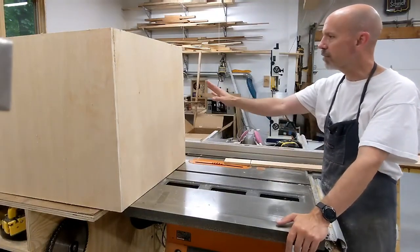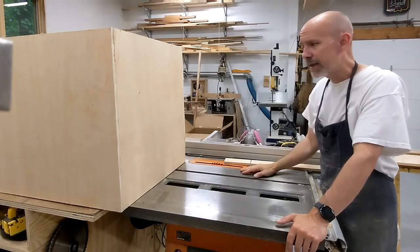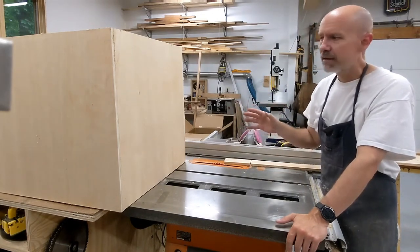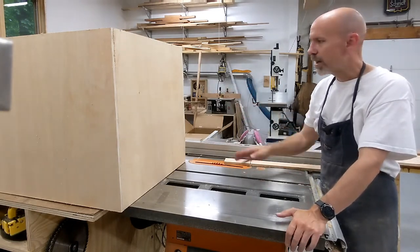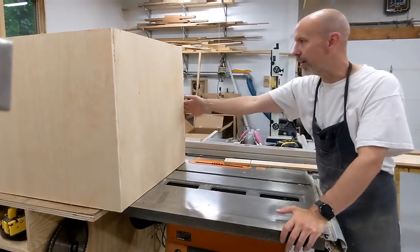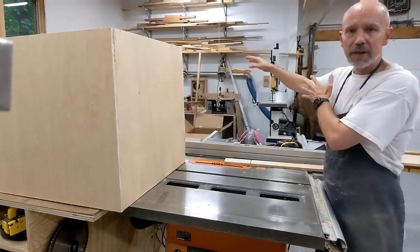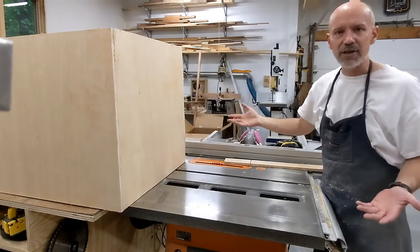Hey everybody, I started working on the box to house our nature side composting toilet and I thought I'd stop to show how I build boxes. I've built a ton of small boxes in the past — this is really no different. This is actually the bottom and this is actually the top; it's on its side right now. I'm going to cut off the top so it's removable to basically hide the toilet, and on top will be a cushion so it'll actually be a bench in the van as well.